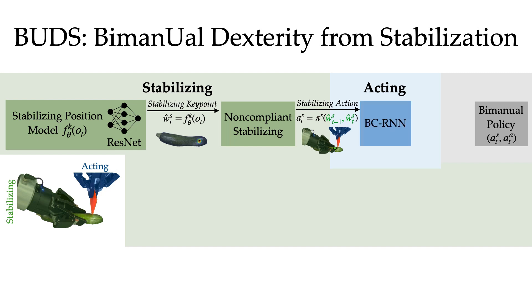Now we turn to the acting policy, which learns to act with a BCRN architecture and is trained on 20 expert demonstrations collected in a stable, stationary environment to bring down sample complexity. Here, the policy learns to make a cut on the zucchini. Together, these two policies output actions that comprise a bimanual policy for a single time step.